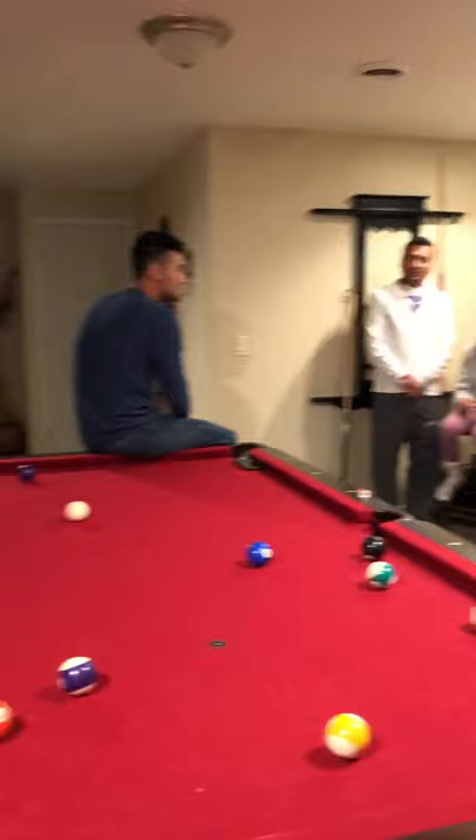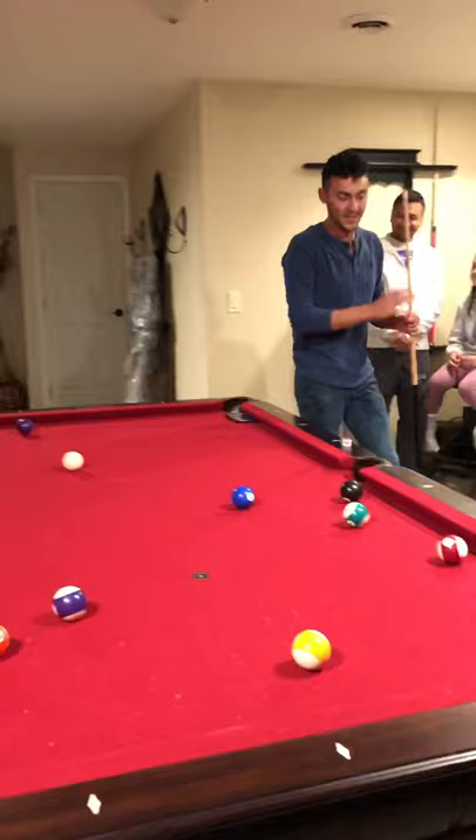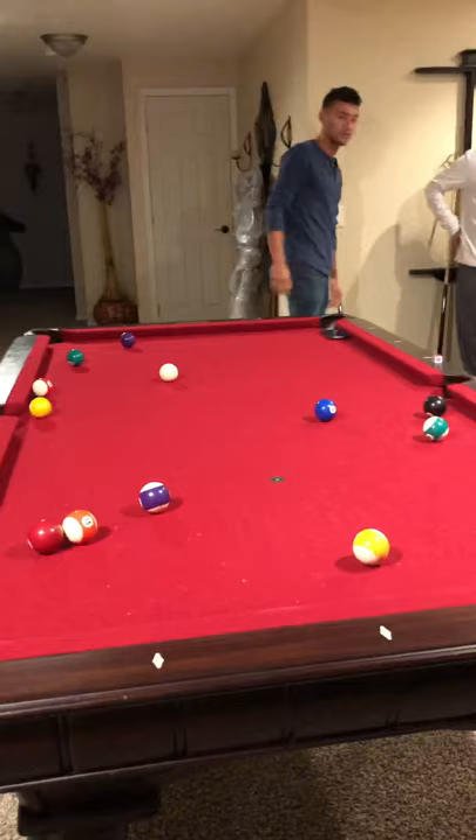All right, who here likes to play some pool? Raise your hand. Who likes to lose when they play pool? No one. Today I'm going to be giving you a few tips on how to shoot pool correctly — your posture and technique — so that you can enhance your shot accuracy.